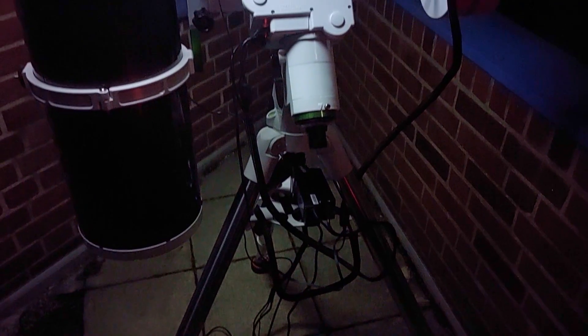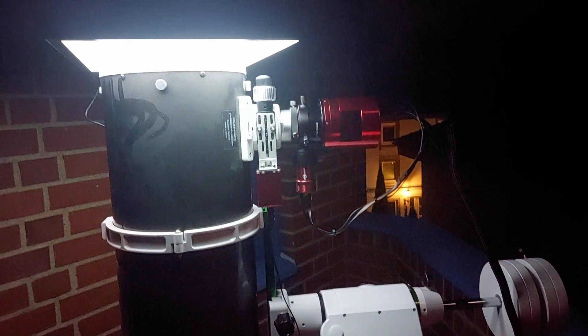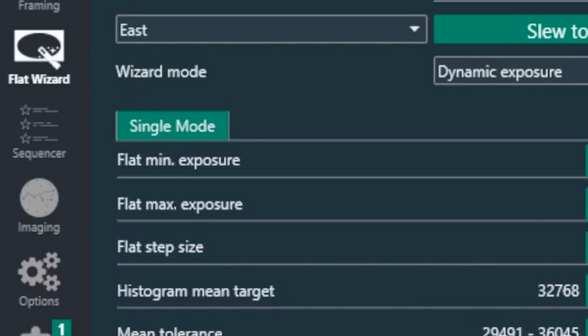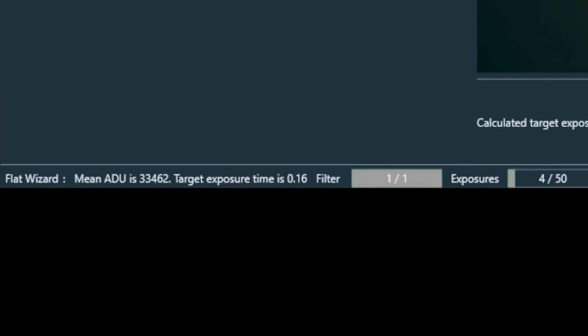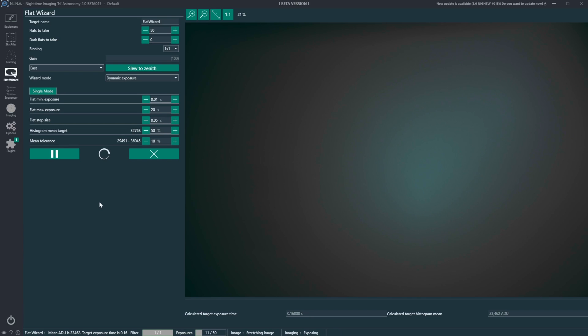And then it was time to do my flats. I'm always using such a light panel, as you can see here. To create the actual flats, I love to use the so-called flat wizard in Nina. Here are my settings — you just press start and then it does its thing. Usually I'm doing 50 exposures of flats. It's running and super convenient, and works very well.